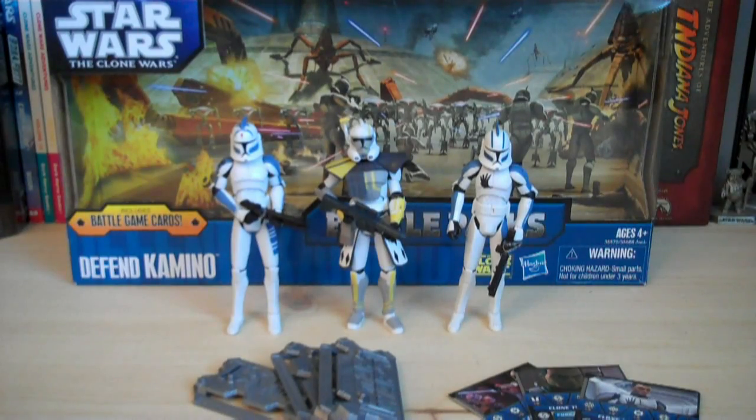Hey guys, it's Ryan back here again, and today I'm reviewing the Star Wars The Clone Wars Defend Kamino Battle Pack. This battle pack has just been recently released, and the stores you can currently find it at are Target. The retail price on this is $19.99.